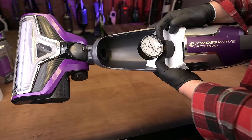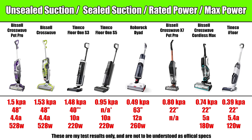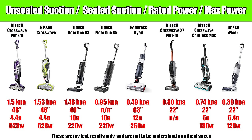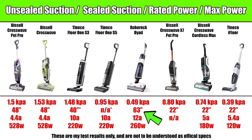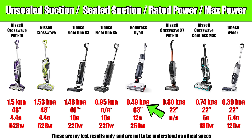Starting off with the power test, I measured suction at the base as well as unsealed or usable suction at the head, and also took into account their stated power output. I did have a little trouble with the Tinko S3 and S5 with the sealed suction test due to their auto shutoff features, especially with the S5. But all these numbers together told the same basic story: the two corded Crosswaves — the original green one and the purple Pet Pro — which are virtually identical units, were the most powerful, with the Tinko S3 slightly edging out the S5 for third and fourth place.